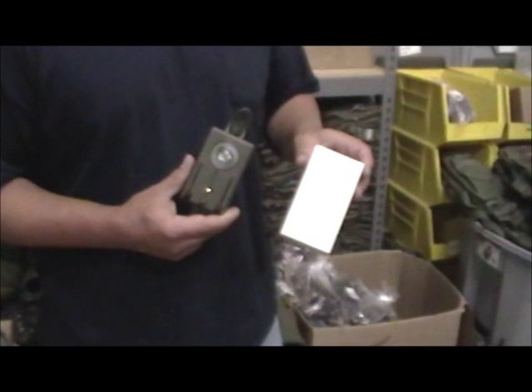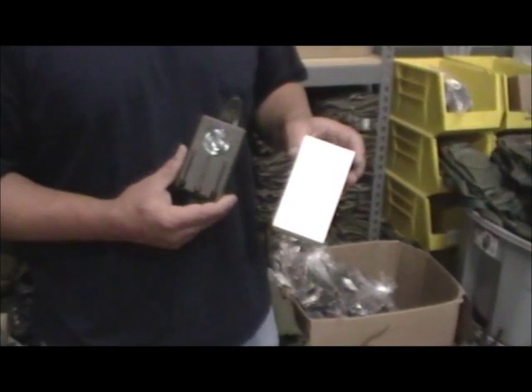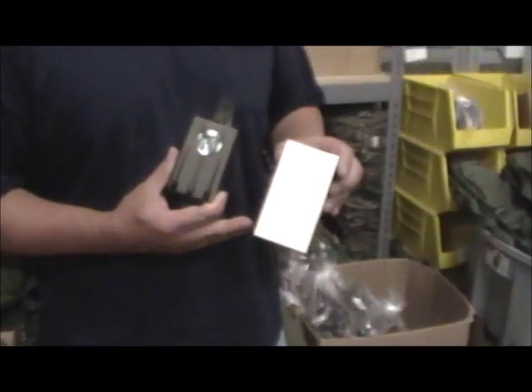Here at KeepShooting.com we just got these brand new Swedish military unused surplus flashlights. They all come brand new unused in the box.